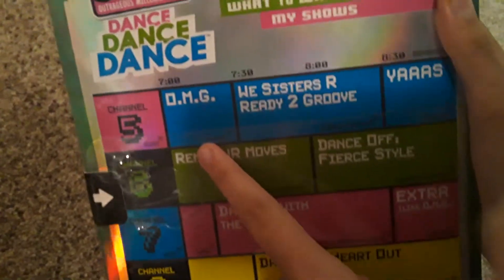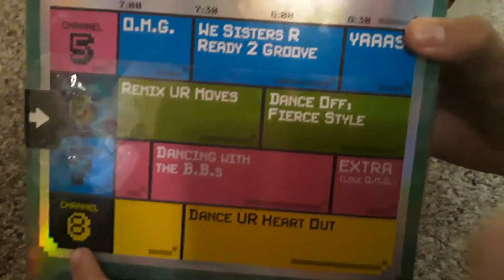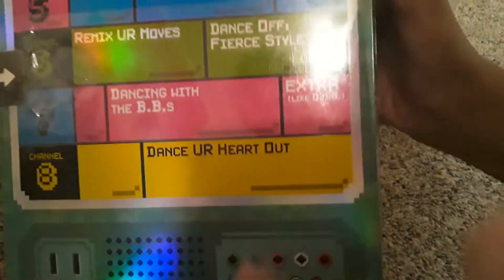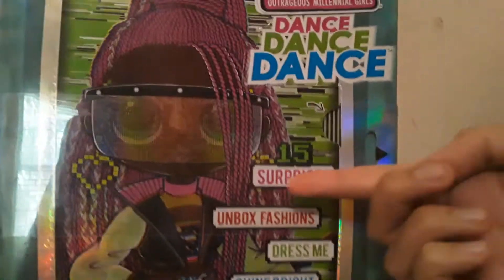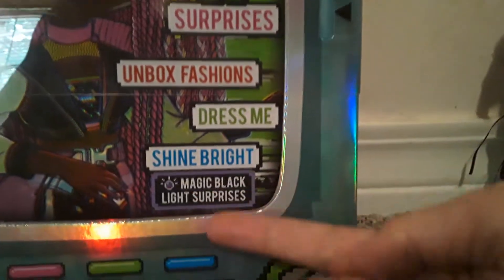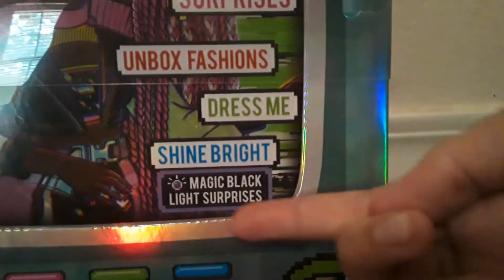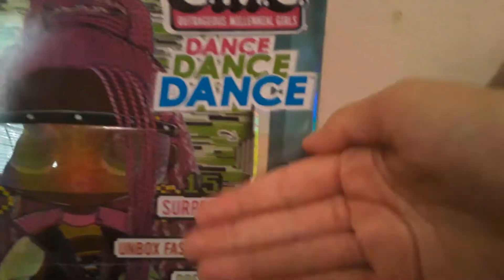There are a lot of things that say OMG and 'We Sisters Are Ready to Groove.' This is the one I am going to unbox, and it says 'Dance Your Heart Out.' So cool. I love her really pretty pink braids. There are 15 surprises — you get to unbox fashions and dress her up. And there are magic black light surprises, so it comes with a little light thing, and when you shine it on her it will reveal some really cool glow-in-the-dark surprises.